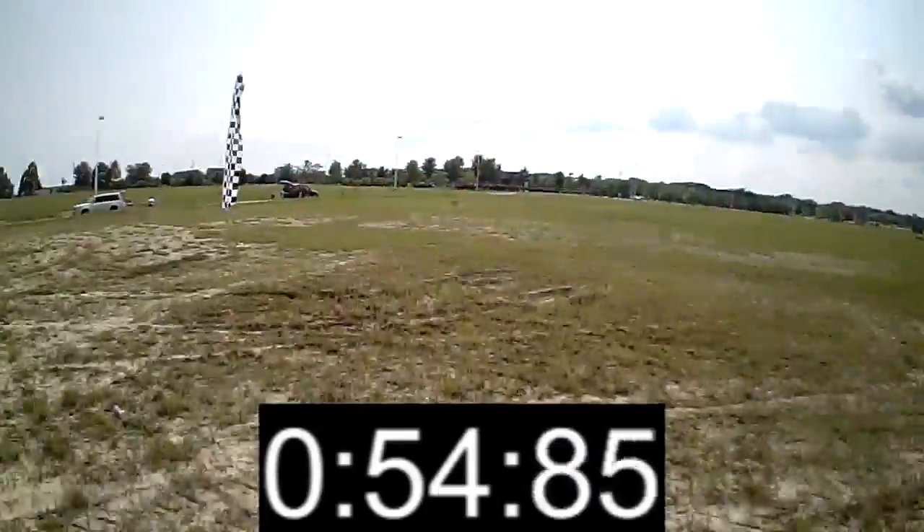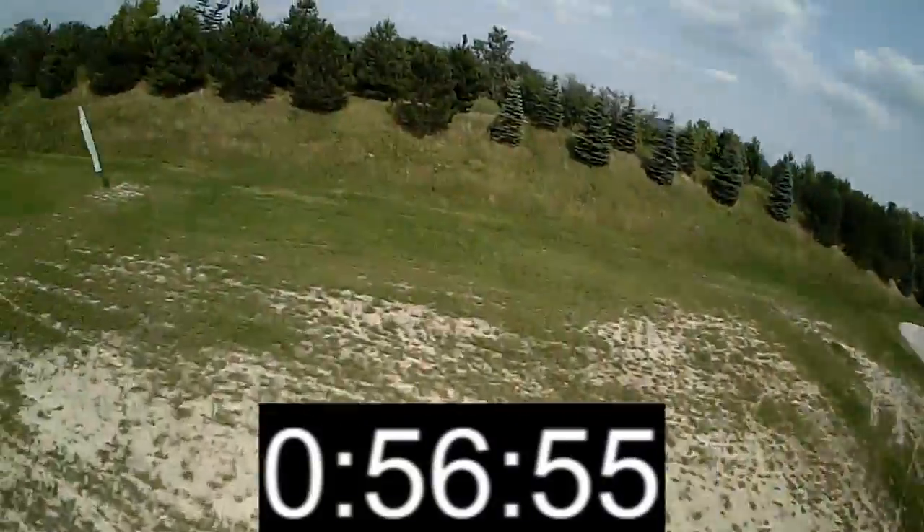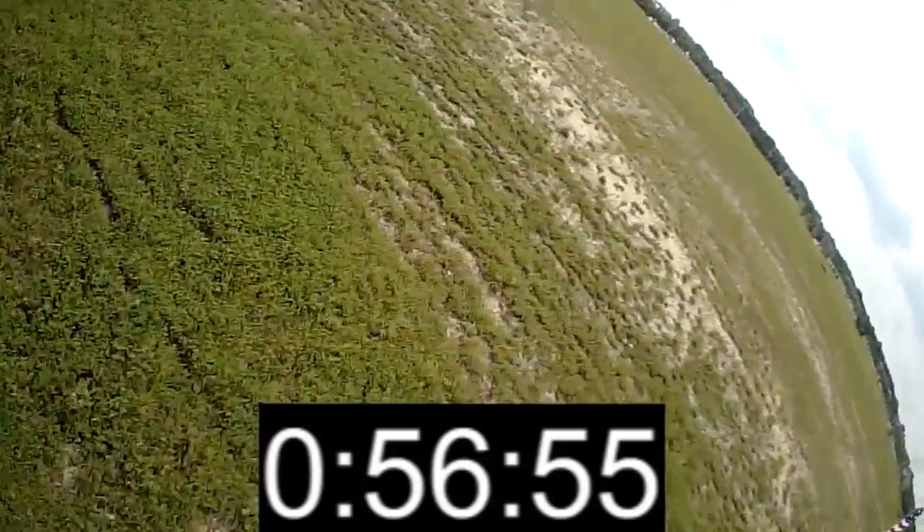The 450 is really tricky to handle on this most difficult pylon set. It had a 56-second run, which was 3 seconds faster than the 250, or about 5%. Once again, advantage 450. In both tests, the 450 was about 5% faster than the 250.